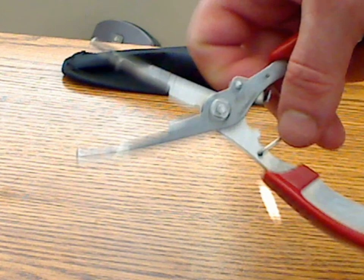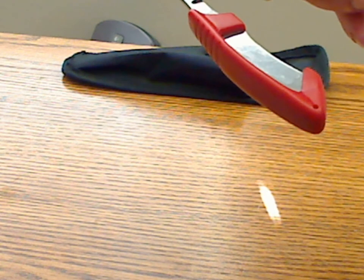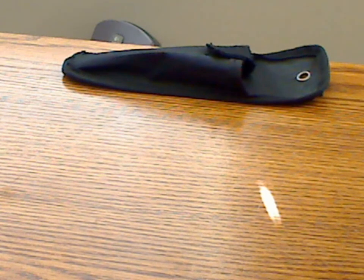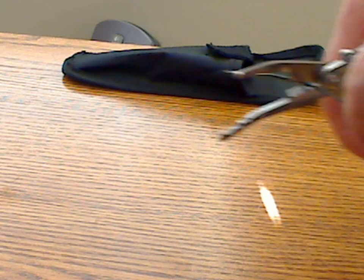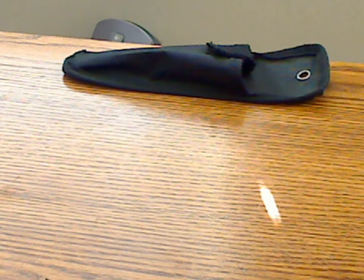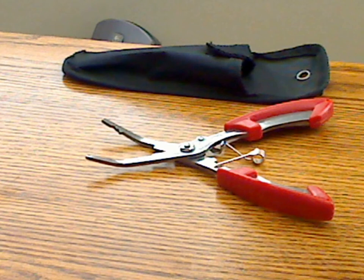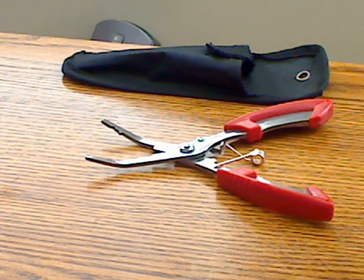They're pretty good for a variety of tasks when you're out trying to catch fish. I'll demonstrate — I've got a piece of line here to show you how well this actually cuts. As you can see, it cuts pretty clean. It cuts pretty well as far as the cutters go, and it cuts any type of line that I've tried with it so far.